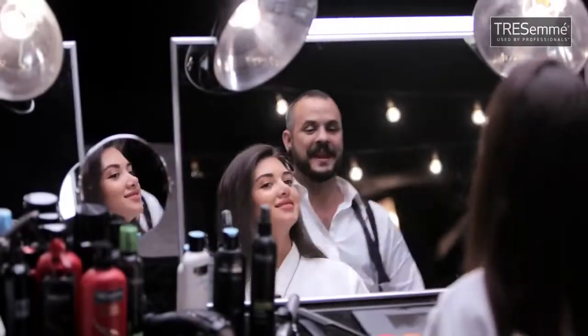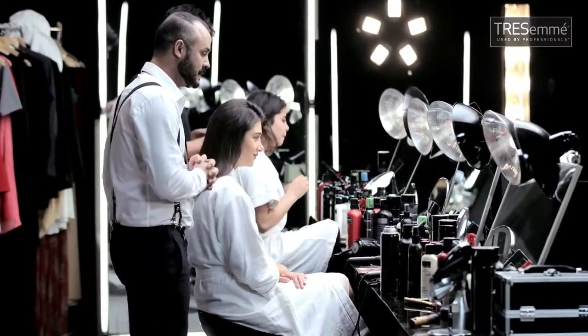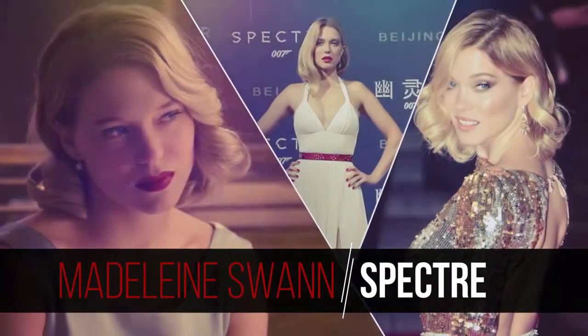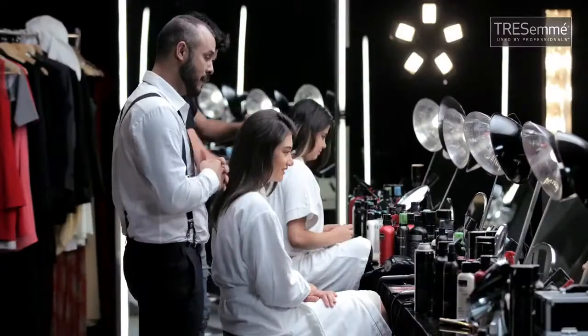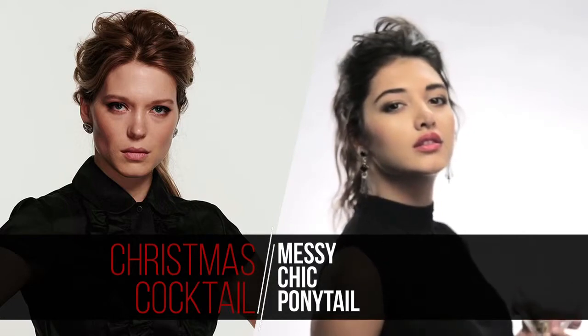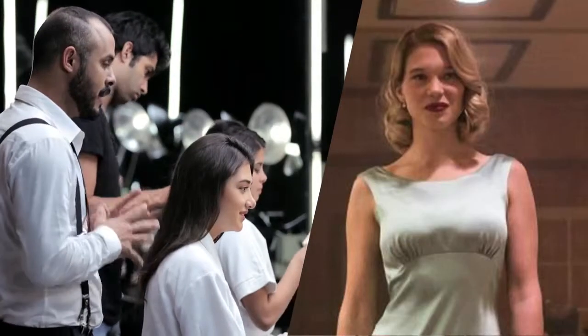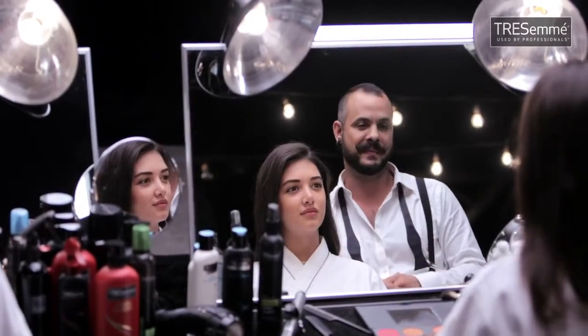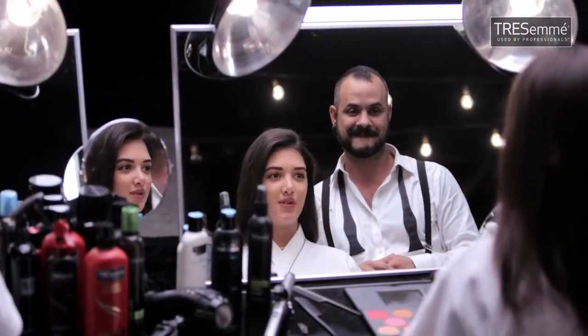Hi Svetlana. Hi Daniel. So the theme for today is Bond girls — style, not snip. My inspiration for you is Madeleine Swann from Spectre, played by Lea Seydoux. I chose two looks for you from Spectre. One look is more contemporary, playful, and messy — more for a Christmas cocktail party. This one is going to be much more high fashion with a vintage feel, for a seasonal soiree. So shall we start? Yes, Mr. Bond.